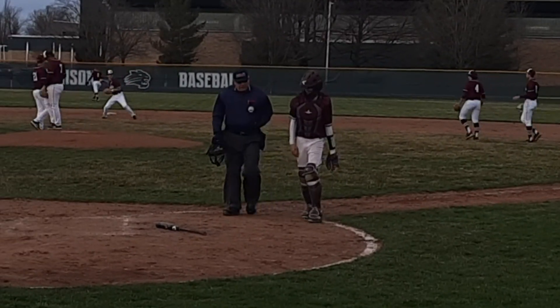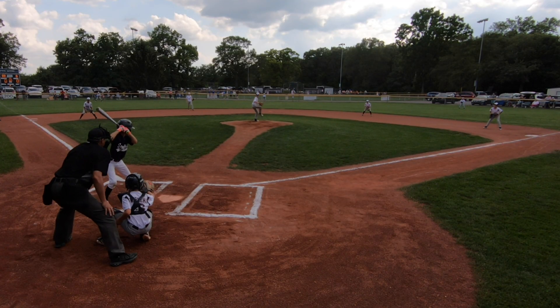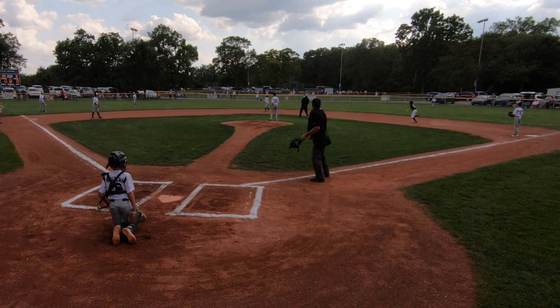With a right-handed batter up, it's more natural for the umpire to take the correct route because he is already on the left side, and following the runner naturally takes him to his left. It's really only with a lefty up to bat with no runners on and a ground ball to the infield where this can hurt you.